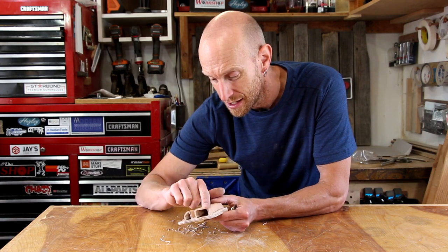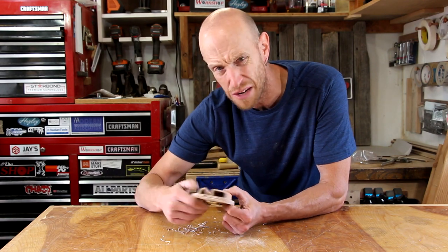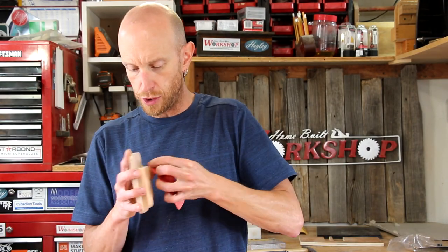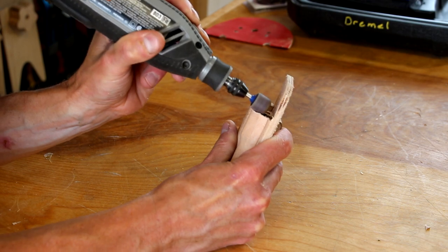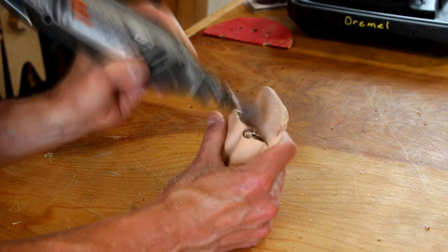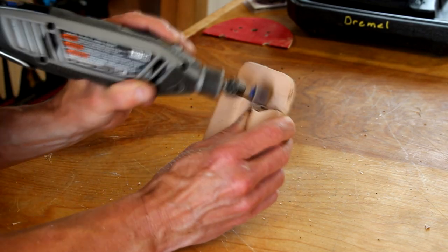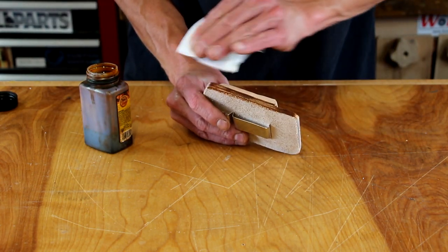You've got to think about ten steps ahead, especially with edges you're not going to be able to reach later on. Not a big deal — we'll just use some sandpaper. Who forgot to do this the first time around? Oh yeah, that was me. Now I'm going to use my Dremel tool to lightly profile the openings of these pouches, which will make it a little bit easier to grab the tools and pull them out. Then I'll apply a little dye to the leather to darken it up — I really like this shade of brown.